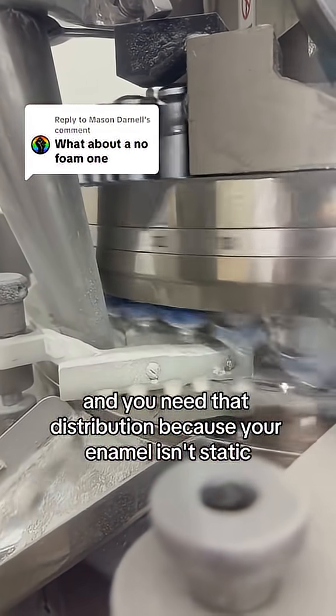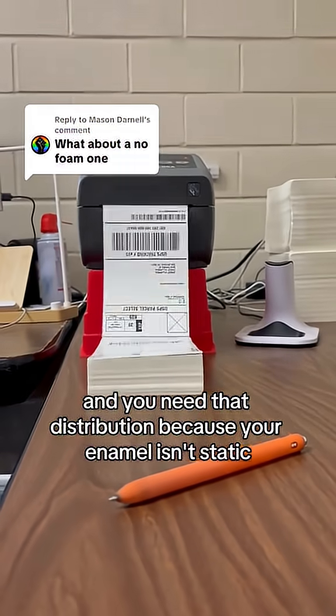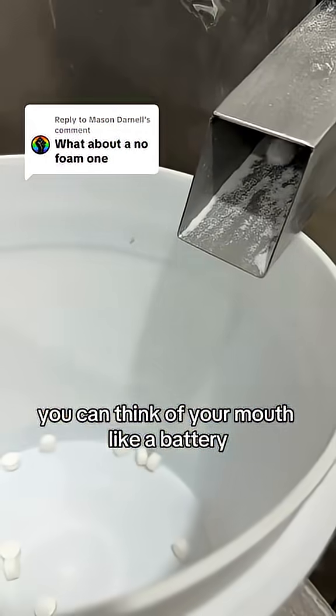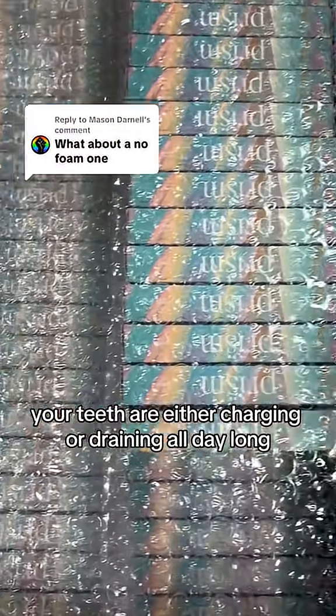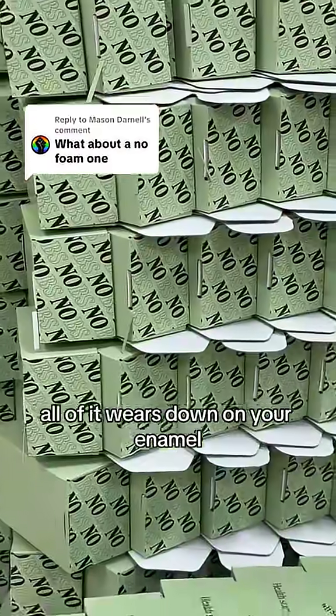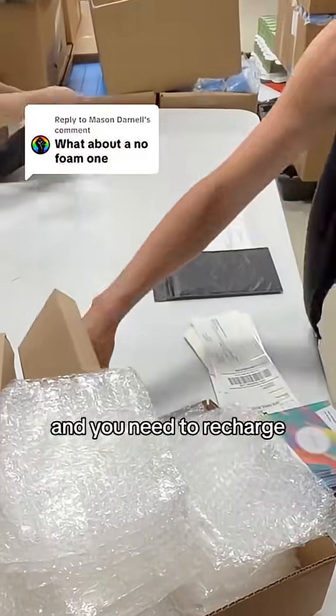You need that distribution because your enamel isn't static — it's constantly demineralizing and remineralizing. You can think of your mouth like a battery: your teeth are either charging or draining all day long. Diet, stress, pH, and snacking — all of it wears down on your enamel, and you need to recharge.